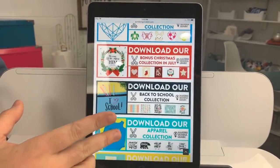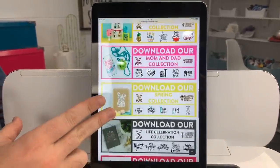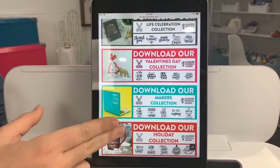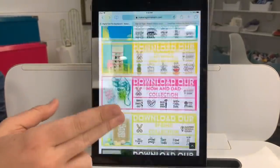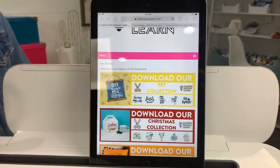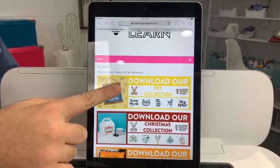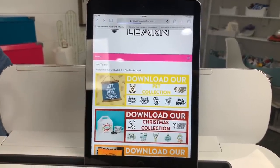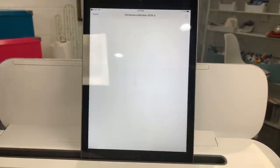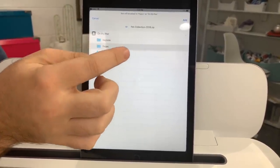As you can see here, every single month a new collection is released. There are hundreds of files, guys — you're going to be inspired. You're going to love crafting with us and your die cutting machine. Right here on top is our pet collection — if you're on desktop, all you do is click on it; if you're on iOS, all you do is click on it. It's going to load and you're going to see it's a zip file. You can use our cut files in or on your iPad, iOS, anything like that.